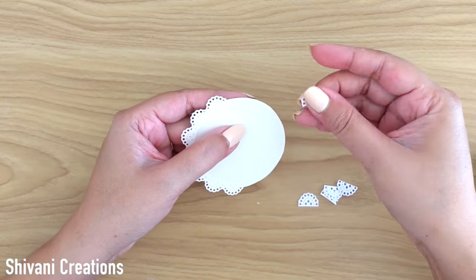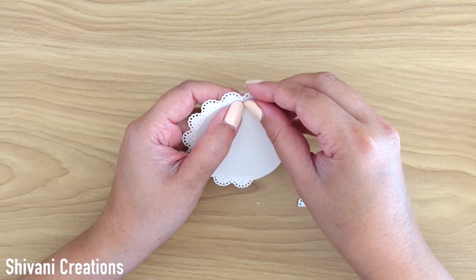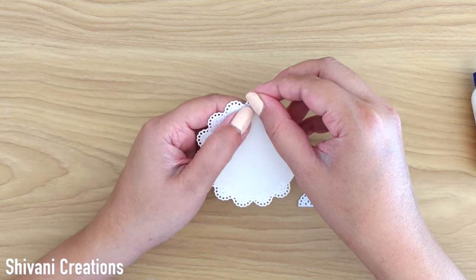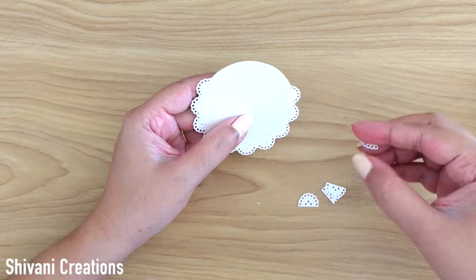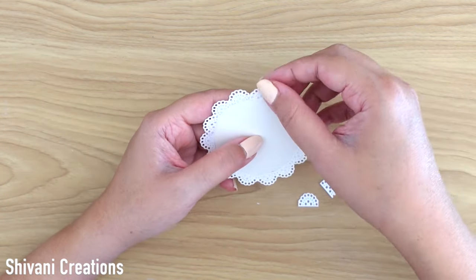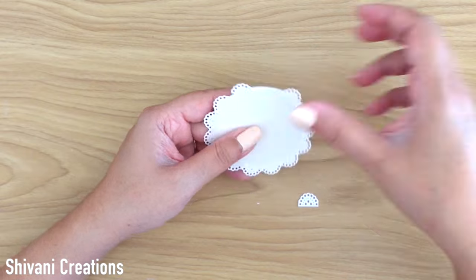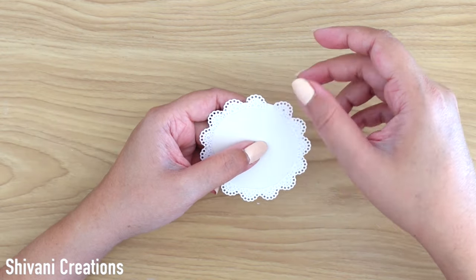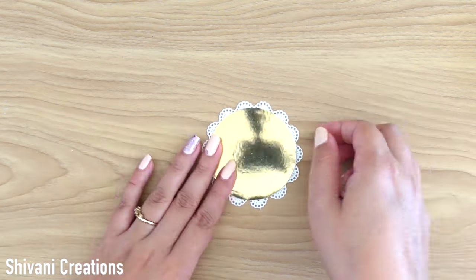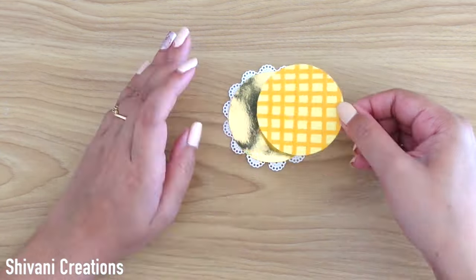In this way you can create a scalloped circle piece. If you don't have any scallop die for the circle shape, you can use this technique. You can even use this technique for rectangular, oval, triangular, or square shapes to decorate the edges. You can use any kind of border design you have. So the beautiful scalloped circle is ready.